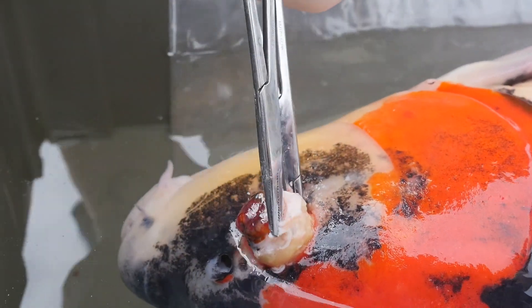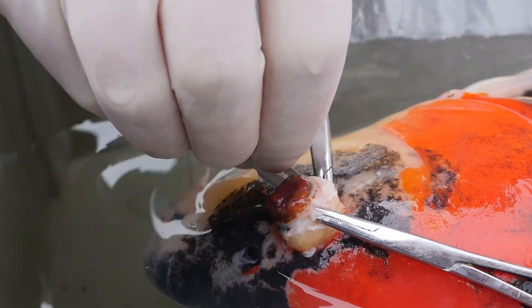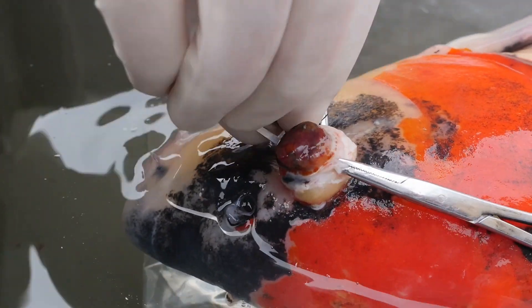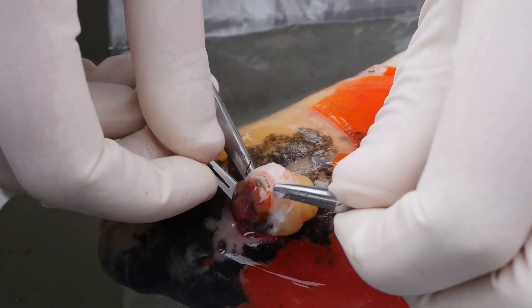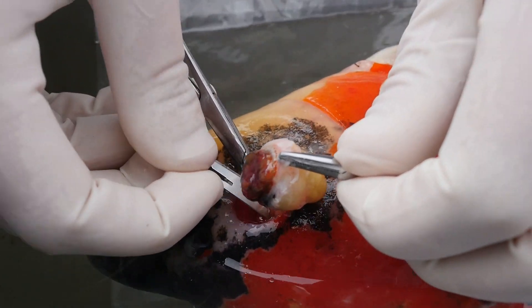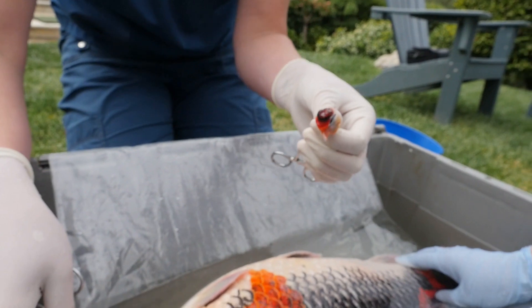Moment of truth. The side itself was left open. This is a good clean pond and we know their water chemistry is perfect, so he's going to go ahead and heal up in his pond over the summer. As you can see with the other side that we did a couple years ago, skin will start to grow over, and by this time next year you're not even going to know there was an eye ever there.